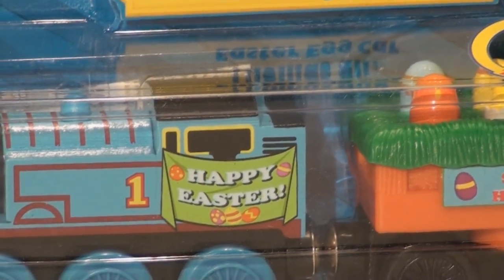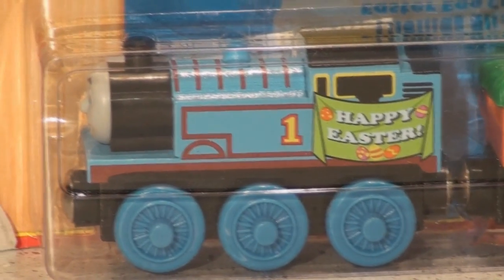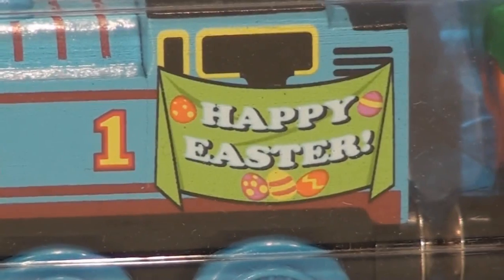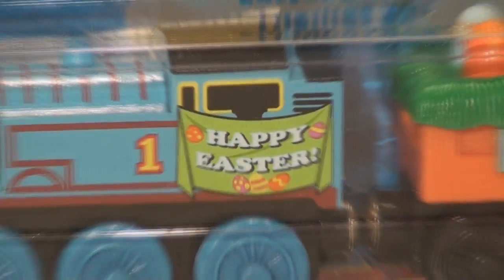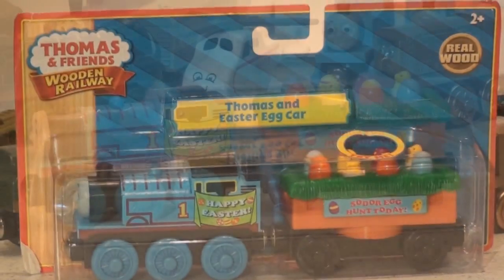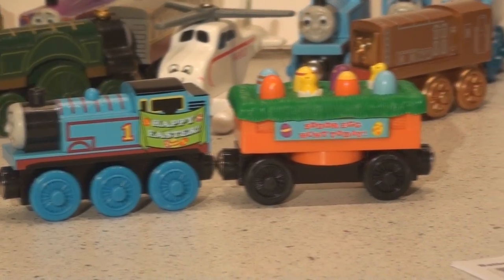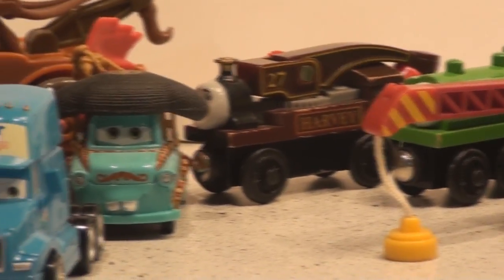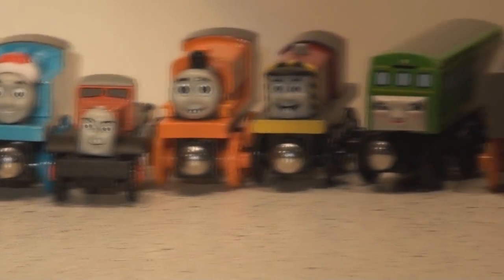Hi guys, and welcome back to another video — unboxing of Thomas & Friends wooden railway. This was a car we found not long ago. Easter's coming up, so I thought I'd give you a tour of it and see what you think. Here it is out of the box. The Easter egg car is one of a kind, and it joins all the other trains we have as being very unique, each having their own personality and their own spot in the show.